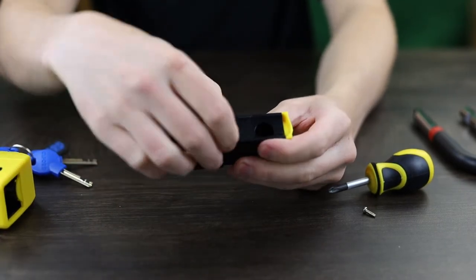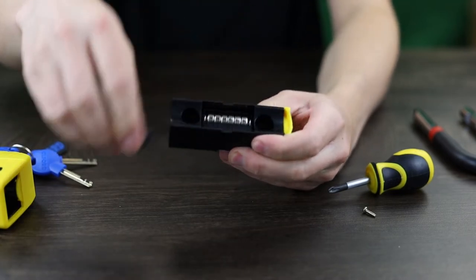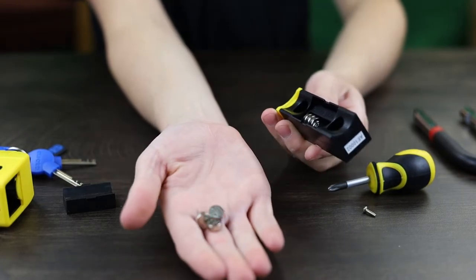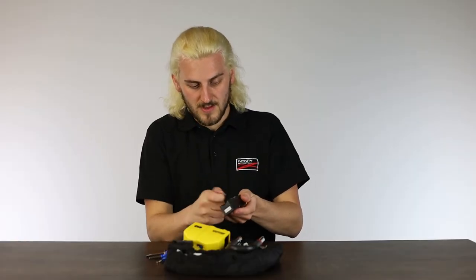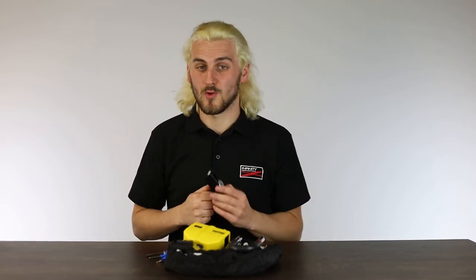Flip it over and you'll see a small plastic covering in the center. You can pop this off quite simply using your fingernail, and there you'll find your six LR44 batteries. You can pop these out by giving them a little tap and out they fall — quite straightforward to remove. Then you can just replace them and do the reverse process to put it all back together.